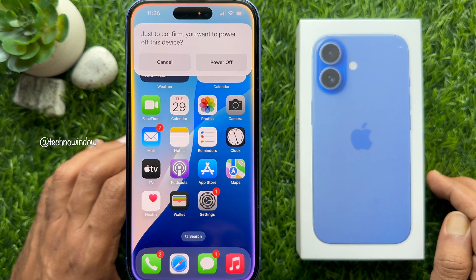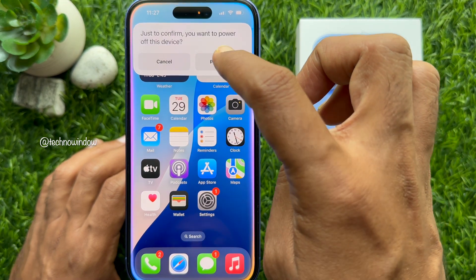Siri will read and show you a message to confirm you want to power off this device. Simply say "power off" or tap the power off button to proceed.